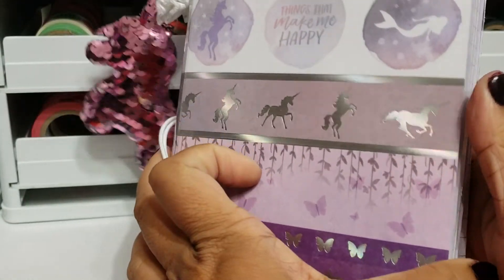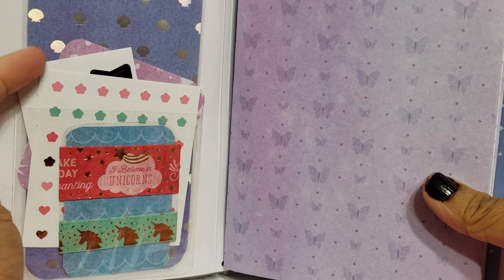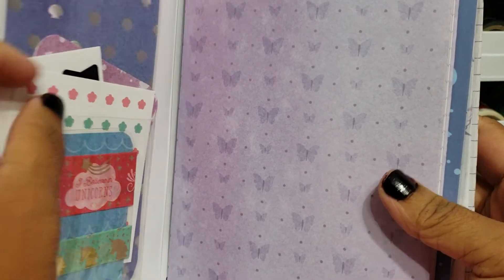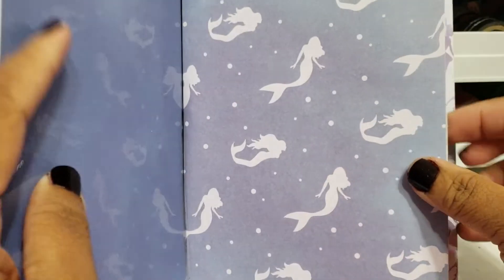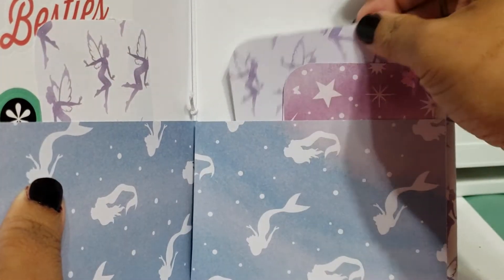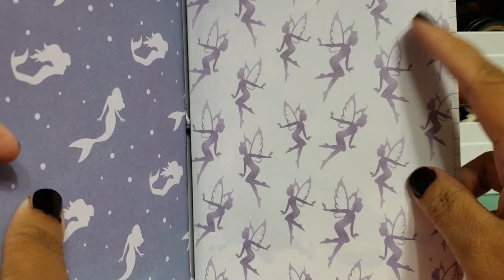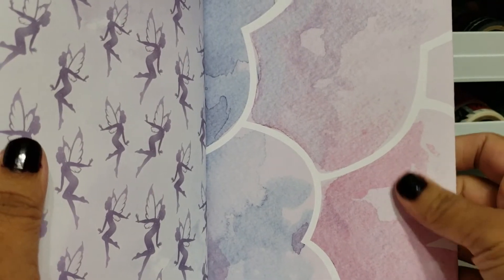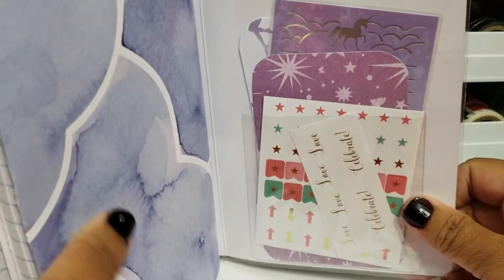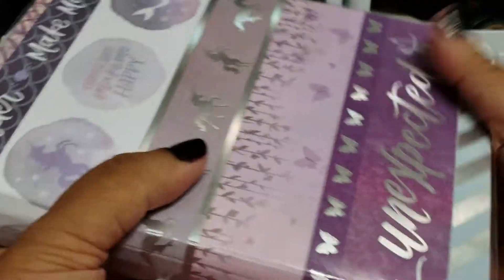When you open up the notebook, it has three lined paper inserts. There's a clear pocket with some cards, a washi card, and some stickers. Then there's a page marker I made, a folder with cards and stickers, your second insert with mermaids and fairies, and your third insert. There's also a back cover — this one is actually pretty heavy. All the papers are from the same collection with a watercolor design.